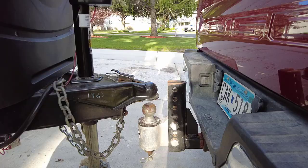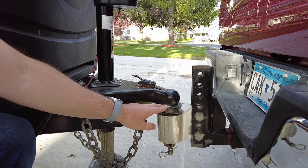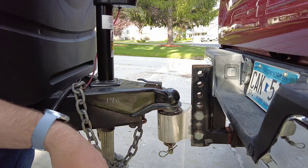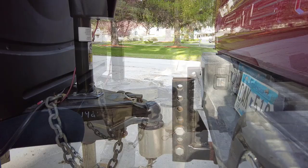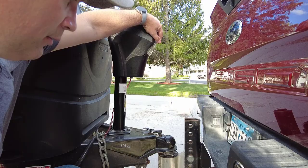Step one to hooking this up: you are going to lower your coupler down onto the ball. You want to lower the coupler onto the ball just enough so you can secure the coupler latch. Step two: with everything connected, you're going to use the trailer tongue jack and you're going to raise everything up just a couple inches to take pressure off the hitch.